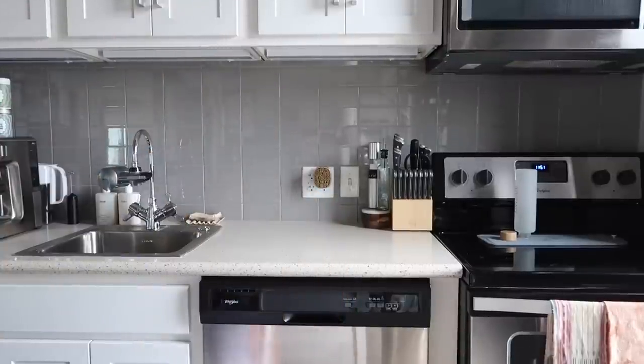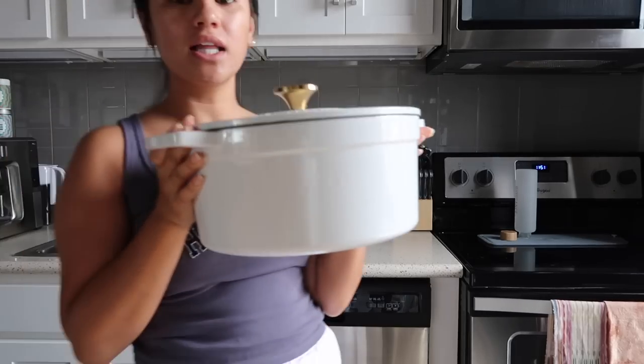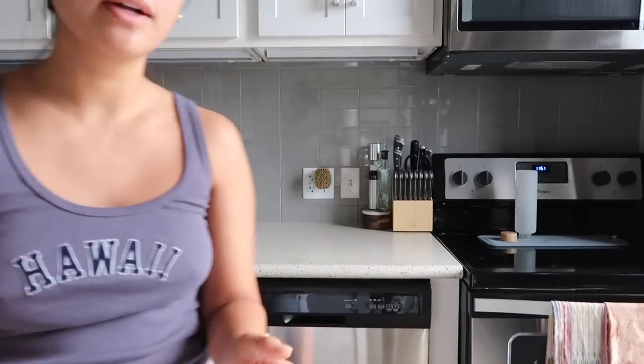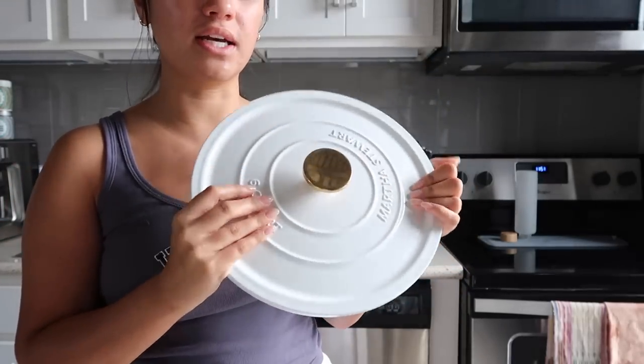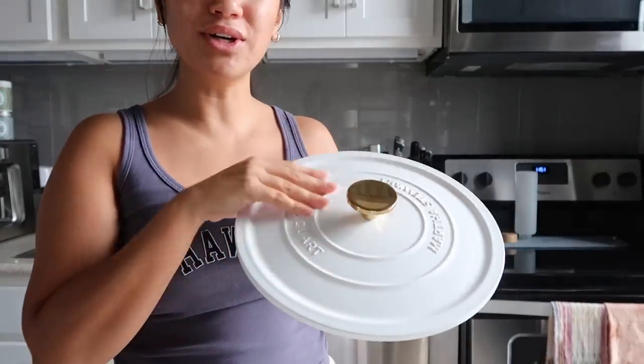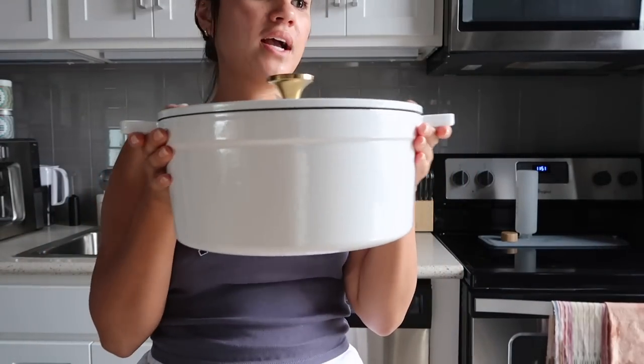I got a Dutch oven on sale from Macy's. It's not Le Creuset — I really wanted that one but didn't want to spend that much right now. This is the Martha Stewart six-quart. It's really heavy and nice. I love the little gold hardware and I think it'll be great for making soups this fall. I love white pots and pans so I'm excited.